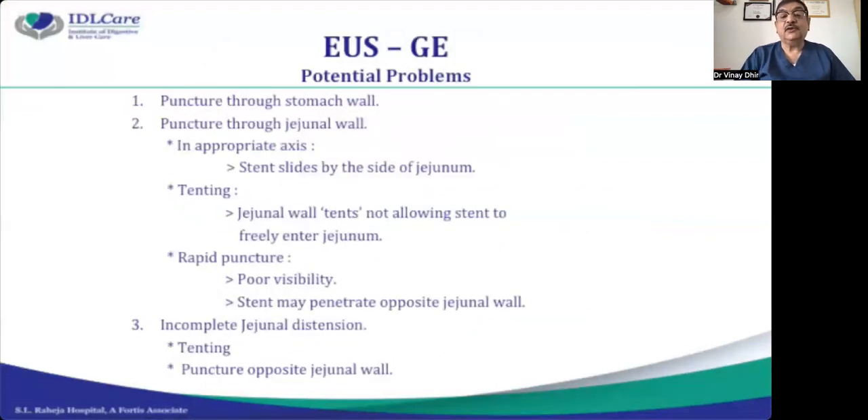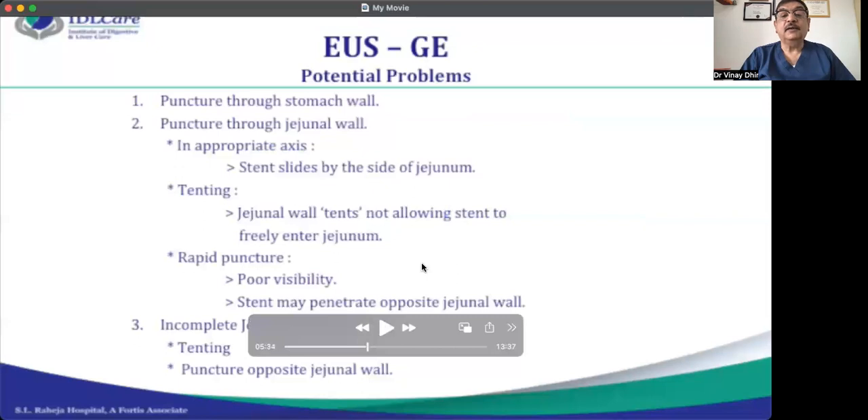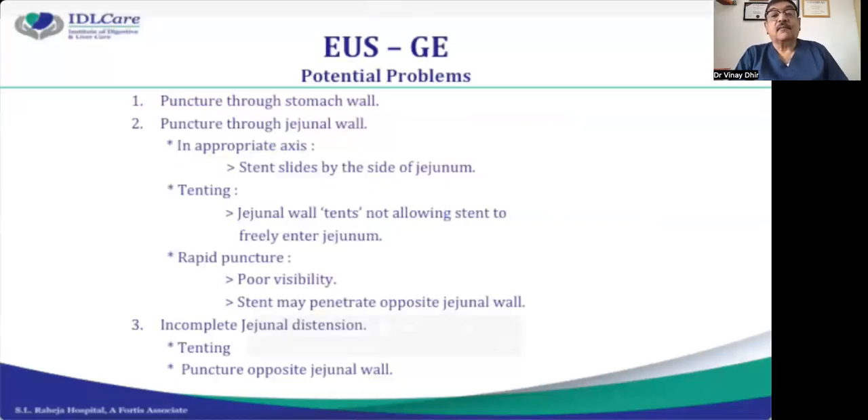Now let's discuss potential problems. When puncturing through the stomach wall, it is important that the echo endoscope is straight. If it is even slightly bent, the puncture may be at an angle and may not enter the jejunal wall — it may just slide outside the jejunal wall. Second, before puncturing through the stomach wall, always do Doppler to check there are no large vessels in that area. Once through the stomach wall, the next critical step is puncturing through the jejunal wall.